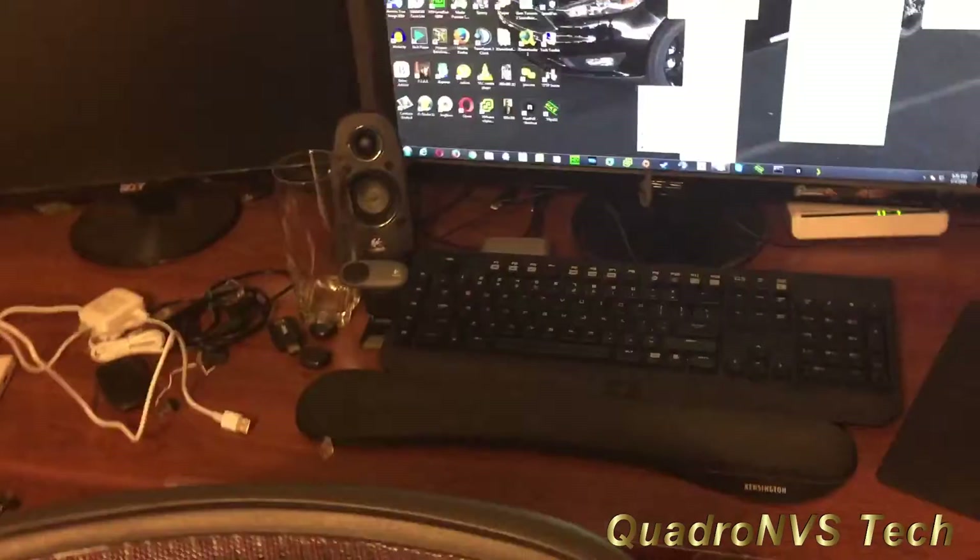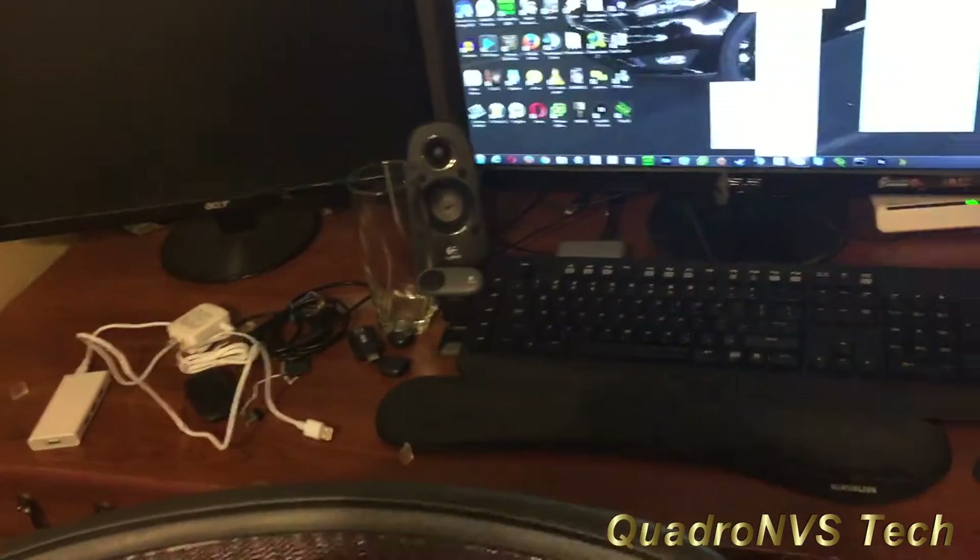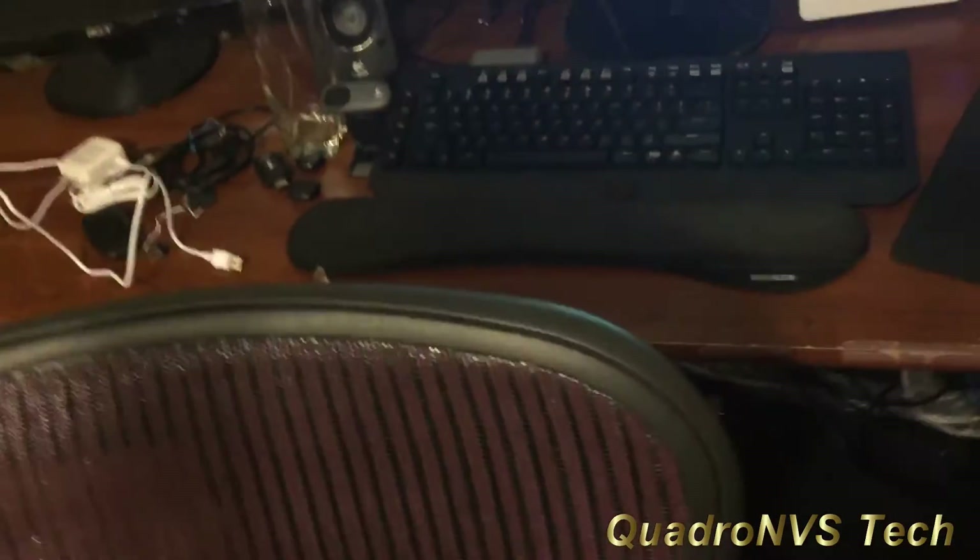Now I have the third monitor plugged in, but I'm scared it won't be detected. It's plugged into a DVI-to-HDMI female adapter, with the HDMI cable plugged into that, and on the other end it goes into a DVI port on the video card, which also has an HDMI-DVI adapter so it can interface with the card. I'm scared this monitor won't come up because of all the adapters, so let's see if I can detect it.